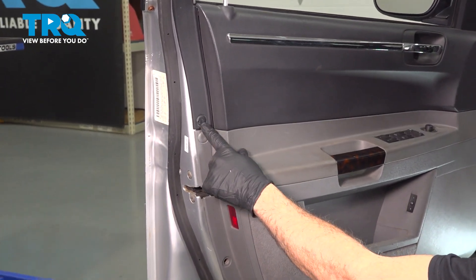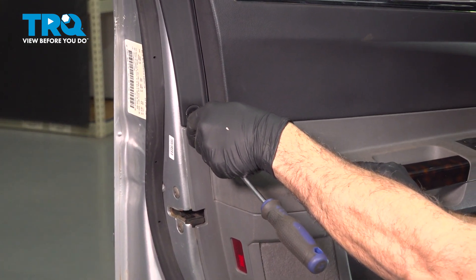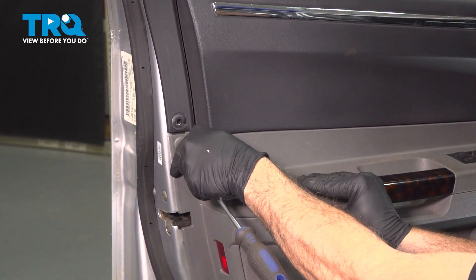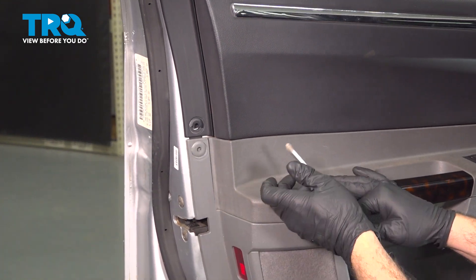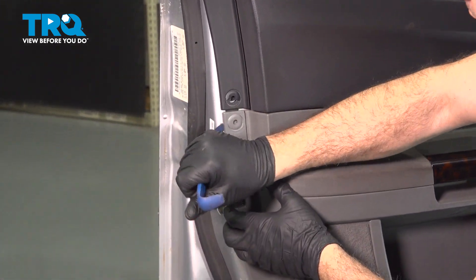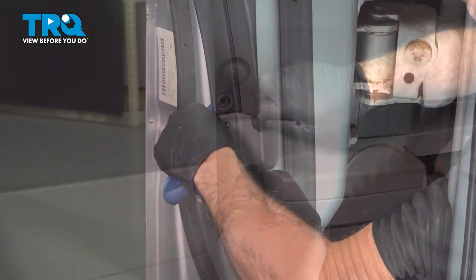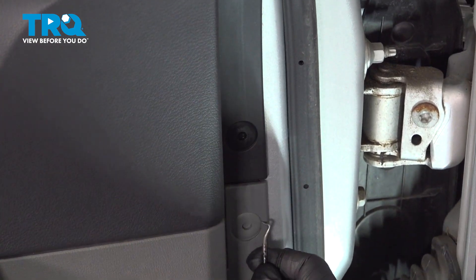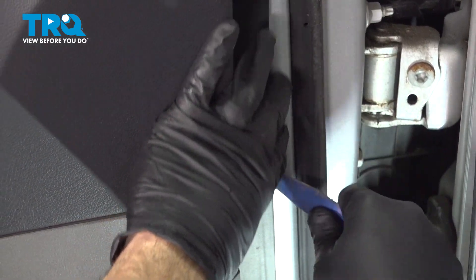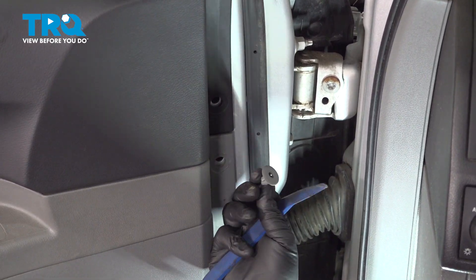Right on the side here, there's going to be two plastic pushpins. Go ahead and just press in on the center of these. With that released, go ahead and use your trim tool, come around behind the door panel and pop those buttons out. Pop those buttons out and just set them aside.